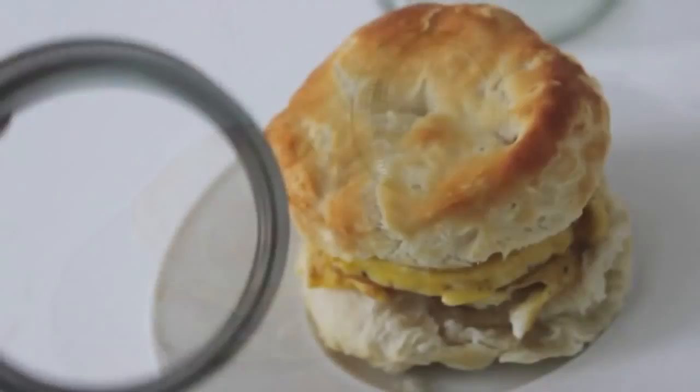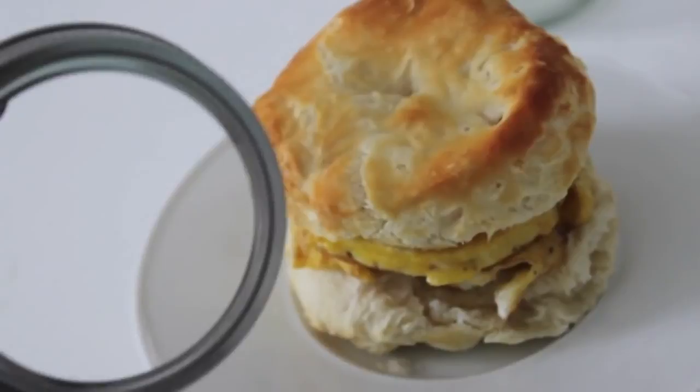I thought this was really neat. If you're making eggs for three or four kids at a time, this is a great way to do it. Somebody on my Facebook page also posted that pancakes would be good to try with this. So let's move on.